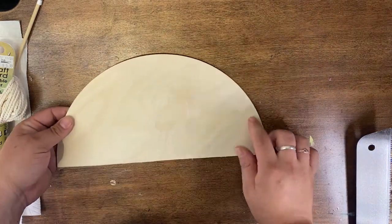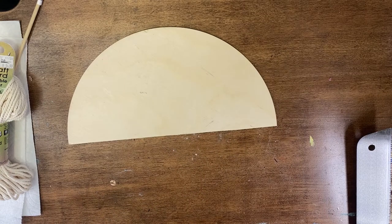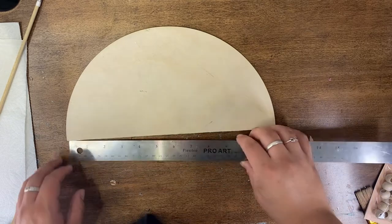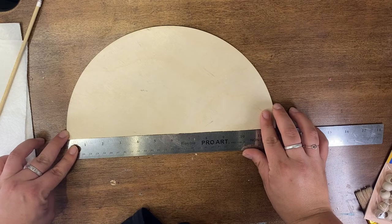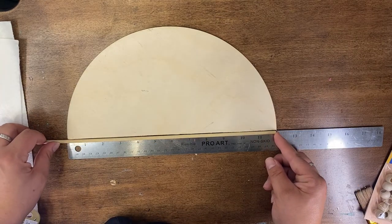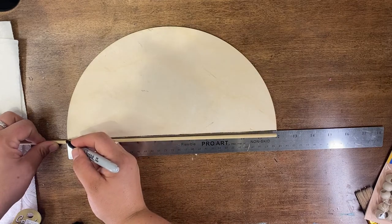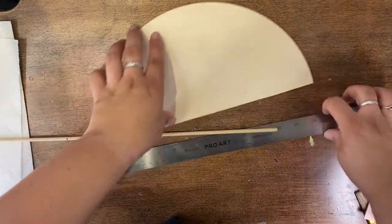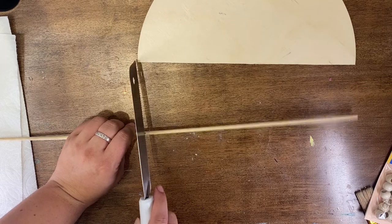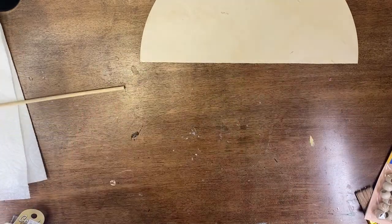Now I have my cut piece. I'm going to figure out which side I like best before I gel stain. You also want to know the diameter of your circle — this is just shy of 12 inches — so I want to cut my dowel the same length. I'll mark that and cut it, hanging over the edge a bit. Easy peasy — now I've got my dowel ready for my board.